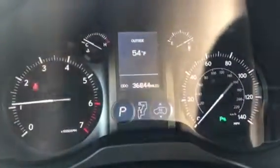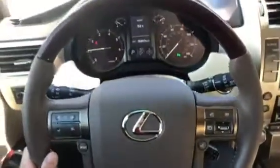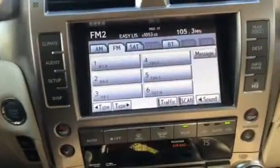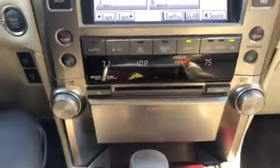The car does have automatic headlights. Here is the instrument cluster, here is the steering wheel, here is the display screen for the vehicle, and right below you have the vehicle's climate settings.